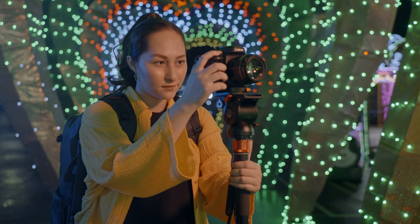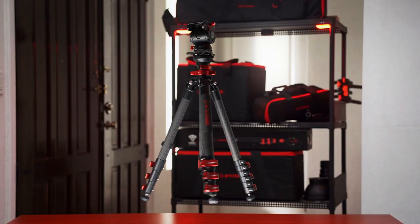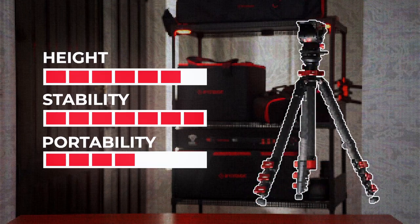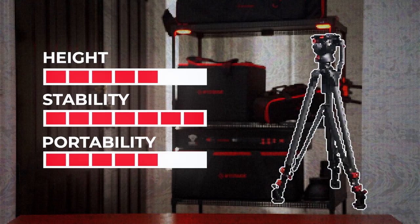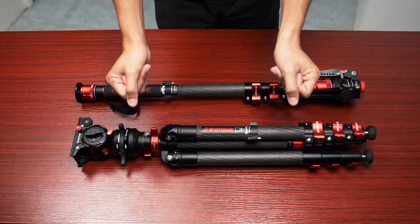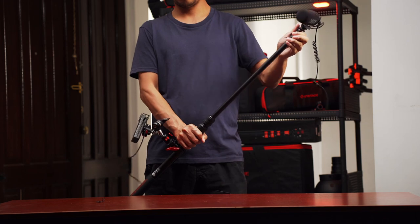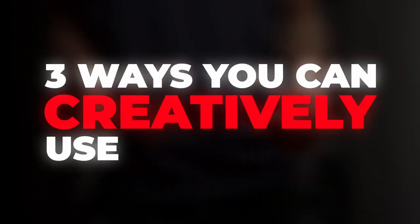What's up guys, today we'll be showing you how you can step up as a beginner in photography and filmmaking for your next shoot using the trusty monopod. When starting out, you'd usually go into the market looking for a reliable tripod, but reliable tripods are quite expensive, and you wouldn't want to break the bank when starting out. Monopods are not only cheaper compared to a tripod, but they also allow you to achieve great camera movement, rigs, and tons of stability. Here are three ways you can creatively use your monopod.